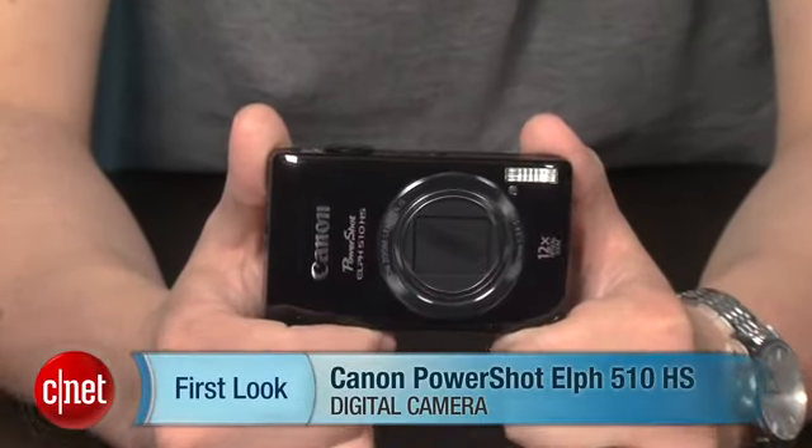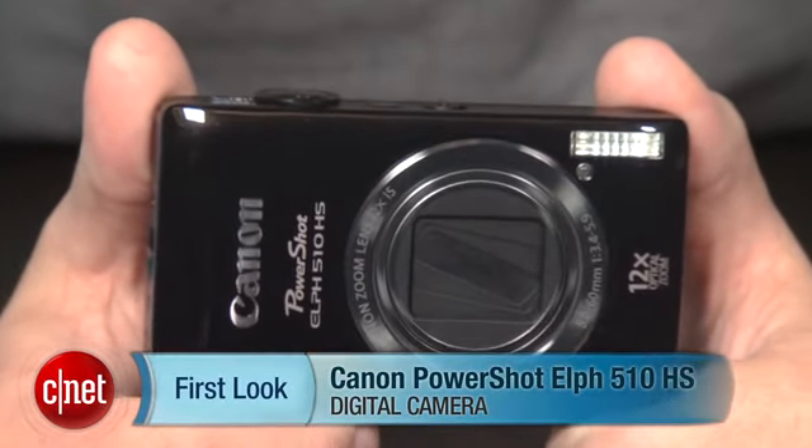Still, if you need a slim, good-looking pocket camera with a lot of zoom, definitely check this one out. I'm Josh Goldman, and that's the Canon PowerShot Elph 510HS.